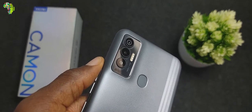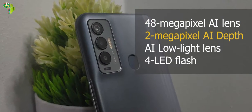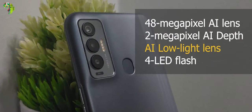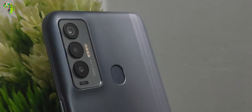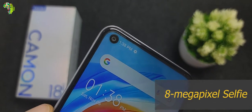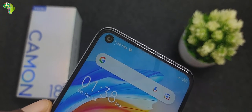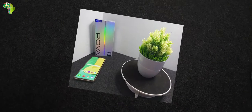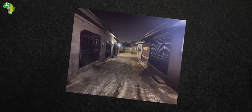Camera is everything the Tecno Camon series represents, and this one has a 48MP primary lens, an AI depth sensor, and a third AI lens for low-light shots, along with four super-bright LED flashes. On the front, there is a single 8MP snapper with a dedicated LED light as well. Image quality is pretty decent both indoors and outdoors, although noise levels on some indoor shots can get overwhelming in certain situations — but that's expected given the price.